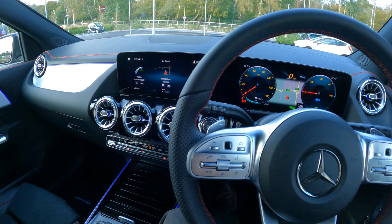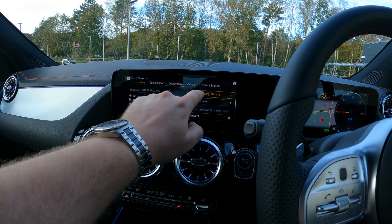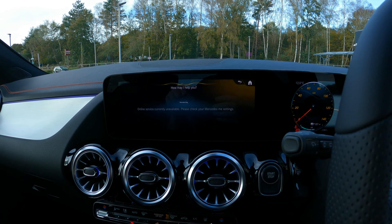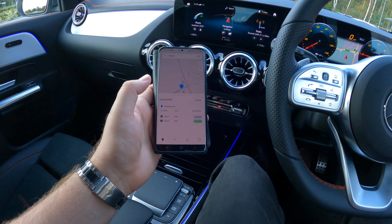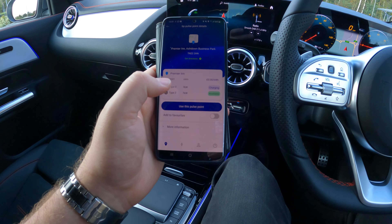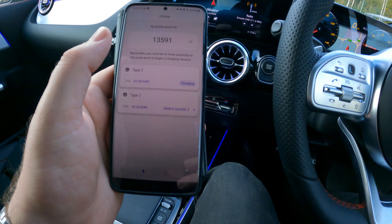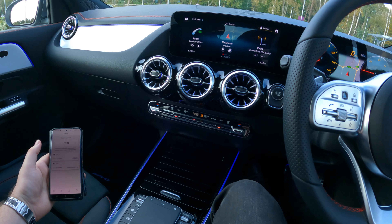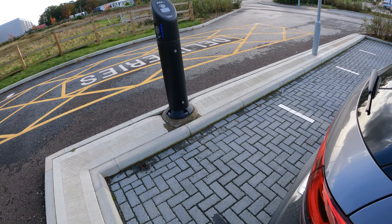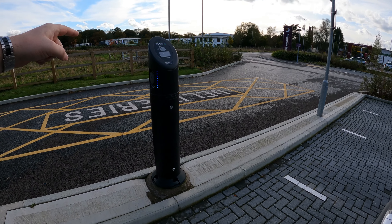So we've stopped at a location with a BP Pulse charging socket. This is actually the first time I've ever done this, but I've been shown some bits earlier at the garage so I want to put them into practice. You can also search for additional charging points using the MBUX system. If you get the BP Pulse app, open it up, find a local pulse point — which is where we are now — click on it and use the pulse point. The app finds the ID when you click directly on it, or it's on the charging point itself. Let's give this a go.